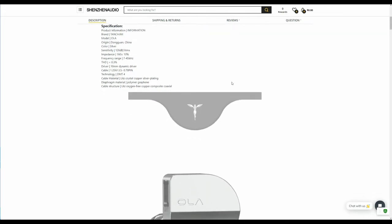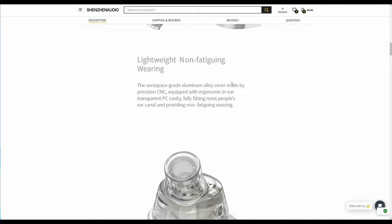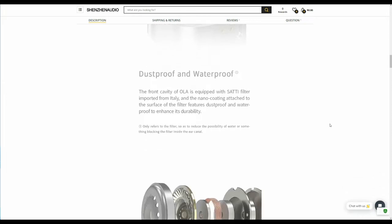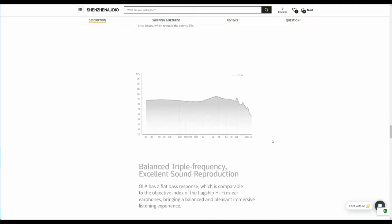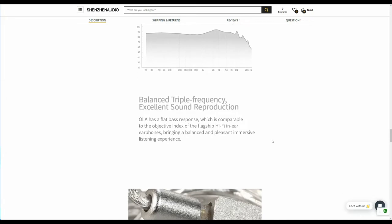Tanjim says that the Ola is designed to follow the HRTF transfer function curve. This, they say, will bring clear imaging and hierarchical details, ensuring the clear and realistic sound effects, percussion, and footsteps during gaming. Tanjim provides a frequency response curve. They say that the Ola has flat bass response and an overall balanced sound signature. Their marketing here has a healthy dose of mumbo jumbo and a slight sprinkling of concrete descriptions. At least Tanjim did not mention fairies.